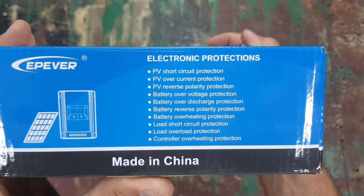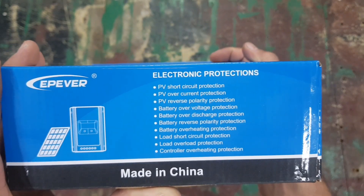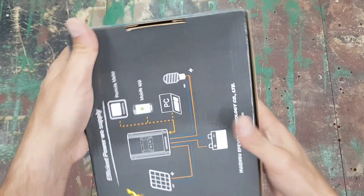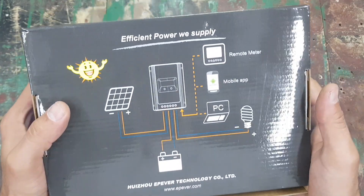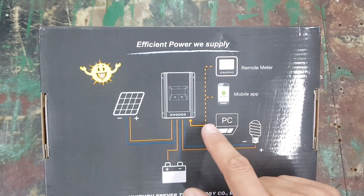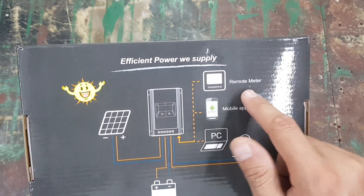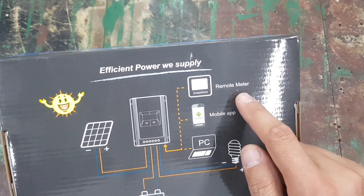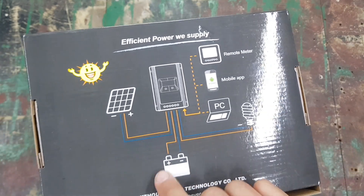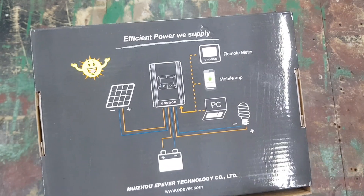On the side it says it's got circuit protection — short circuit, overcurrent, and reverse polarity protection — so it has all the features it should have. There's no mobile app connection on this unit; it's showing that you can connect a remote control and a PC. Out of the box, if you have a battery, solar panel, and a load, you can connect this directly and it'll manage it.